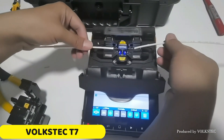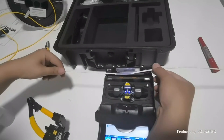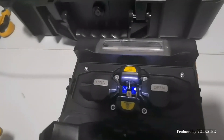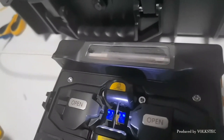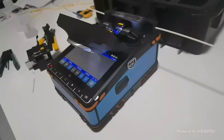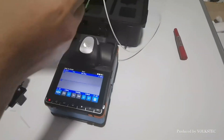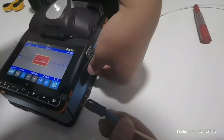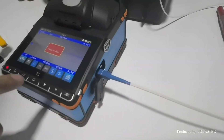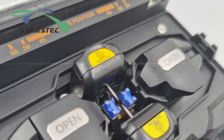Number 3: Volkstek T7 Fusion Splicer. The Volkstek T7 is a powerful and efficient splicing tool with a lightning-fast splicing time of just 8 seconds. It features a user-friendly 5.5-inch touch LCD screen and supports a wide range of fiber diameters, with cladding diameters ranging from 80 to 150 micrometers and coatings between 0.1 to 3 mm. It has six motors for precise alignment, impressive magnification, an optical power meter, and a visual fault locator. The durable electrodes last approximately 3,000 splicing cycles, and the 7,800 mAh battery can perform up to 240 welding and heating cycles on a single charge.